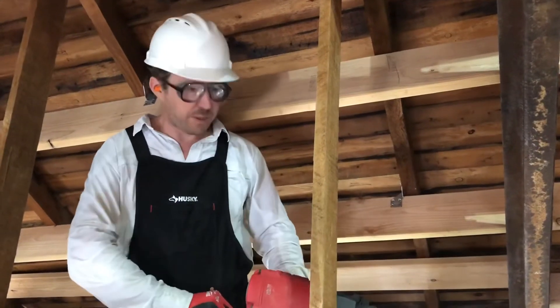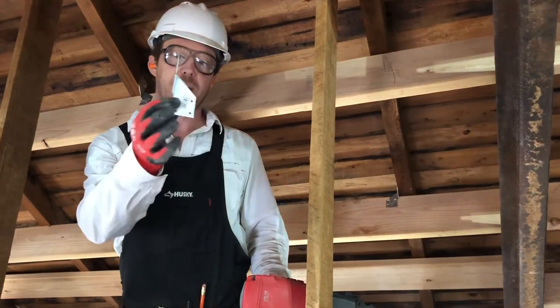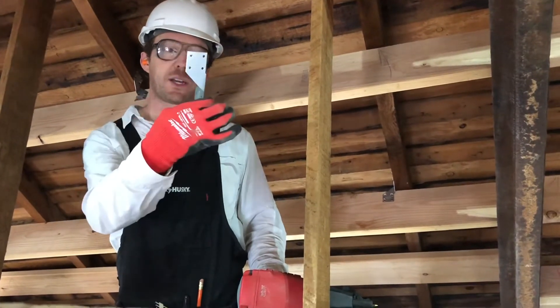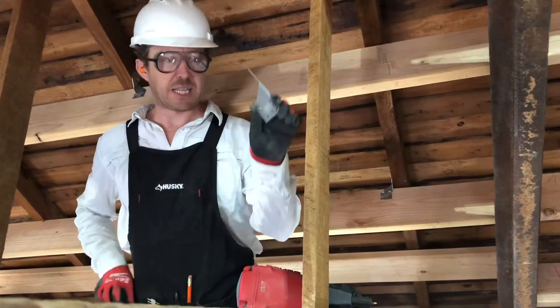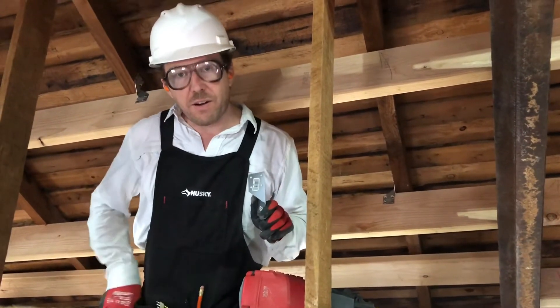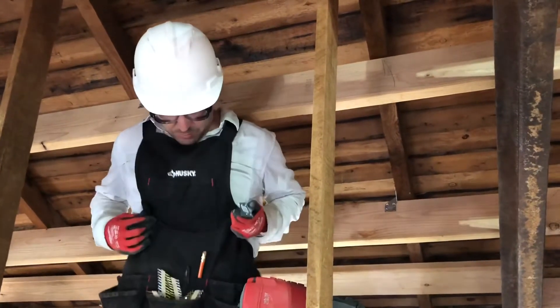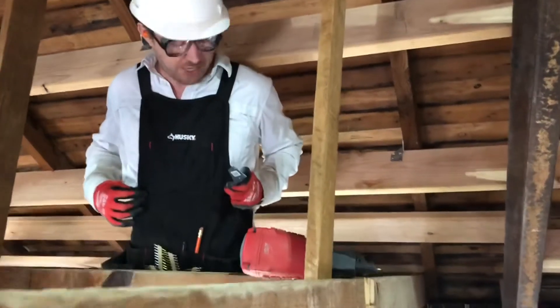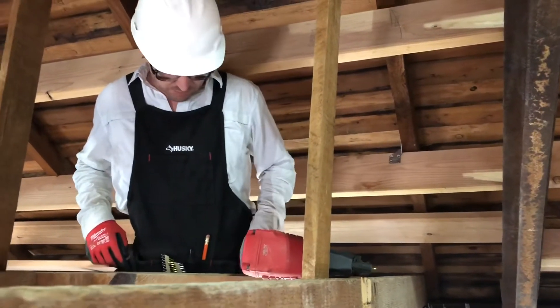We're placing these hurricane clips, called H3s because they've got four holes and four holes. You have some that are left and some that are right. It's really helpful to be prepared and have an apron — keep the left ones on the left side, the right ones on the right side.